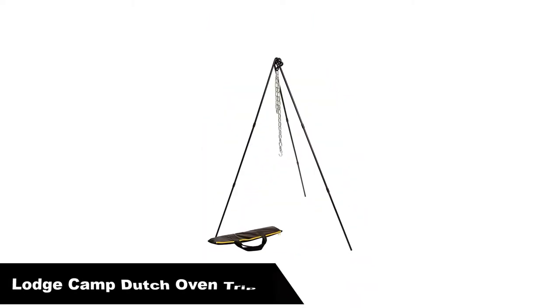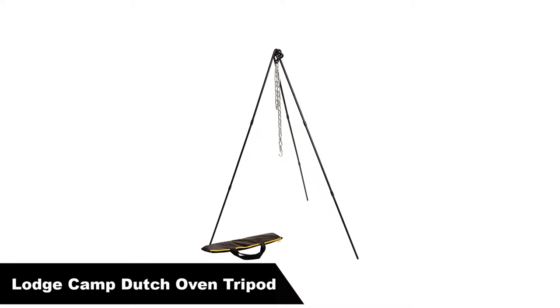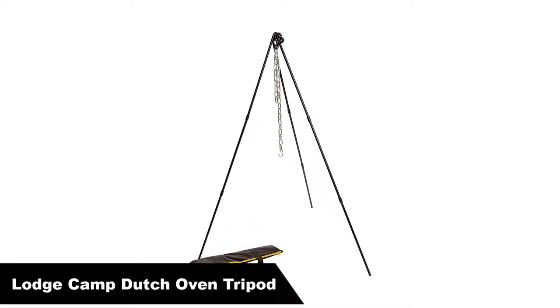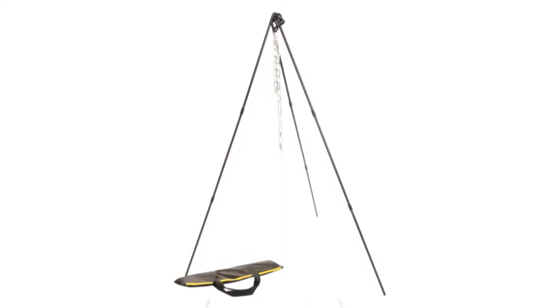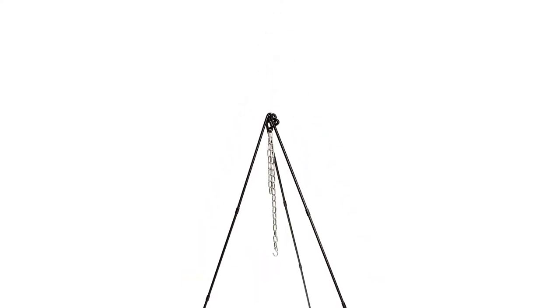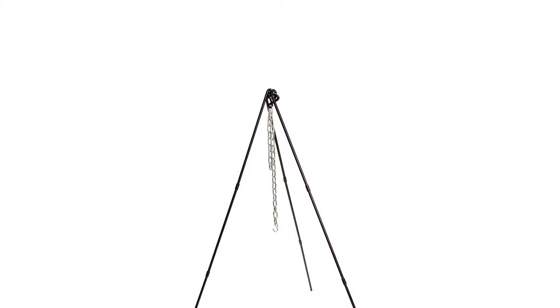Number 2 — our second best pick is the Lodge Camp Dutch Oven Tripod. The solid steel construction and adjustable chain make the Lodge Tripod an excellent way to hang Dutch ovens and enjoy the great outdoors with great food.